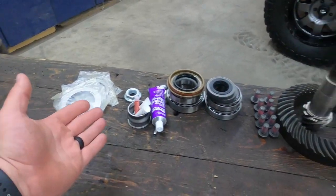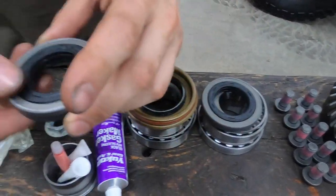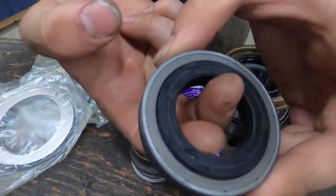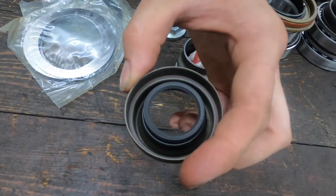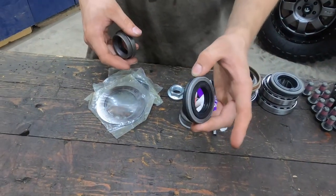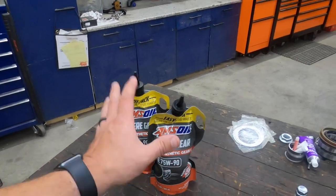Tracy's got everything out for the front — everything that came with the kit plus the ring and pinion. He was going over some stuff with me. These are fancy dynamic axle seals: if you hold the center, the outside still moves. This is a normal one — just one piece, nothing real fancy. The JKs had both normal and dynamic options. The dynamics are normally a little more expensive.